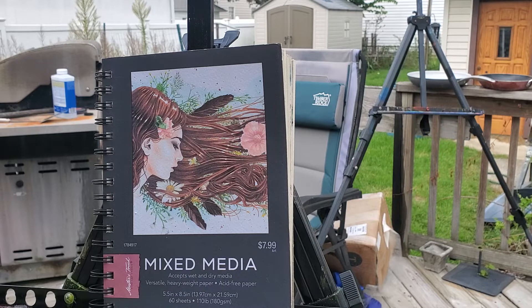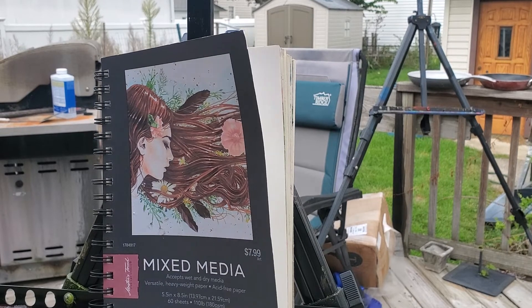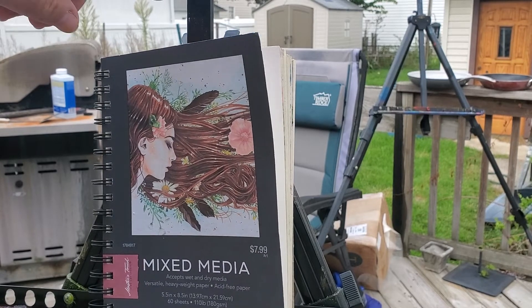I got this at Hobby Lobby. It says $7.99 on it but that's not what I pay. I always watch for the Master's Touch and Fine Touch stuff to be on sale for 50% off, and that's when I snag them. I usually buy half a dozen sketchbooks at a time — I use a lot of sketchbooks.